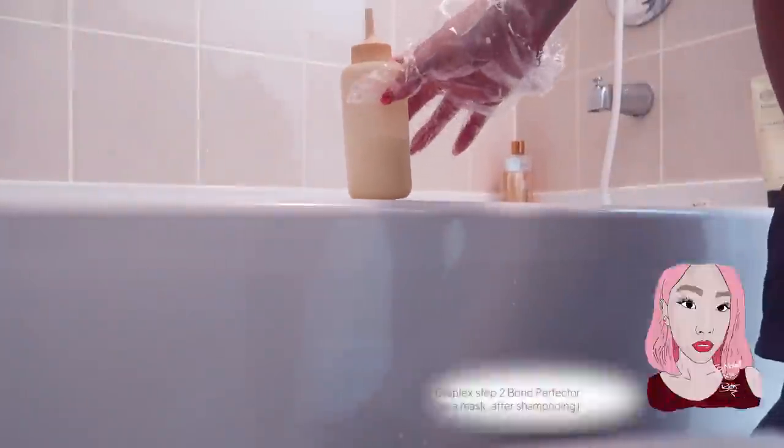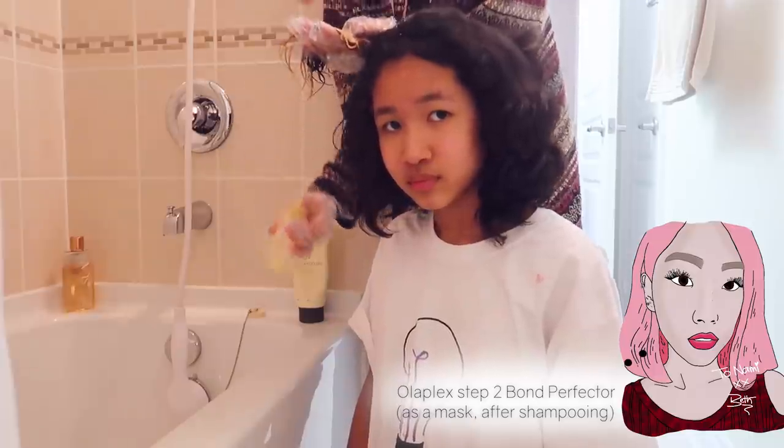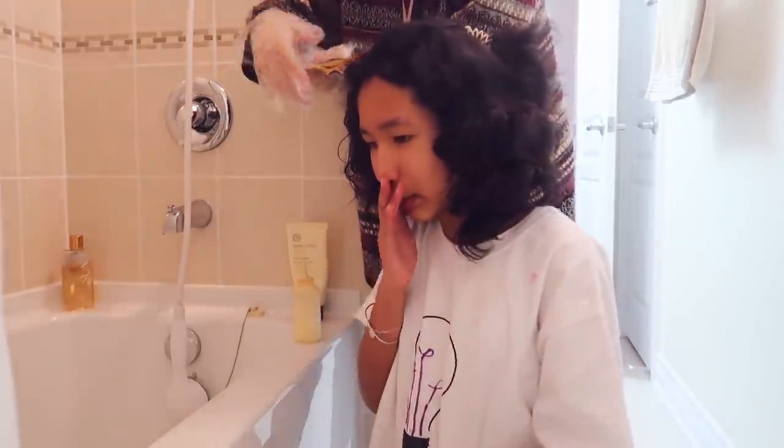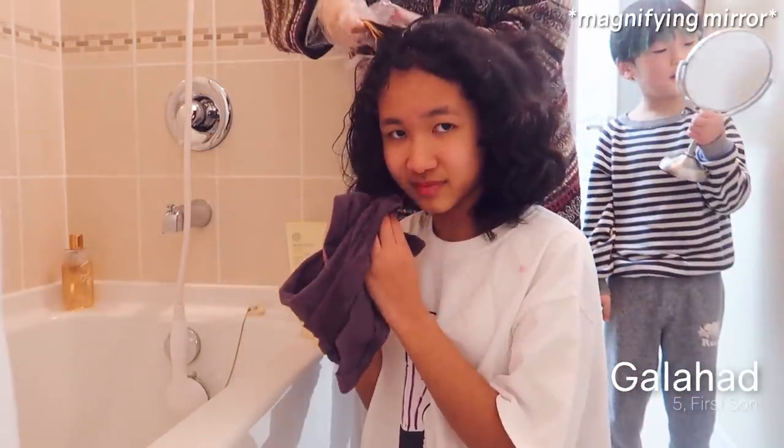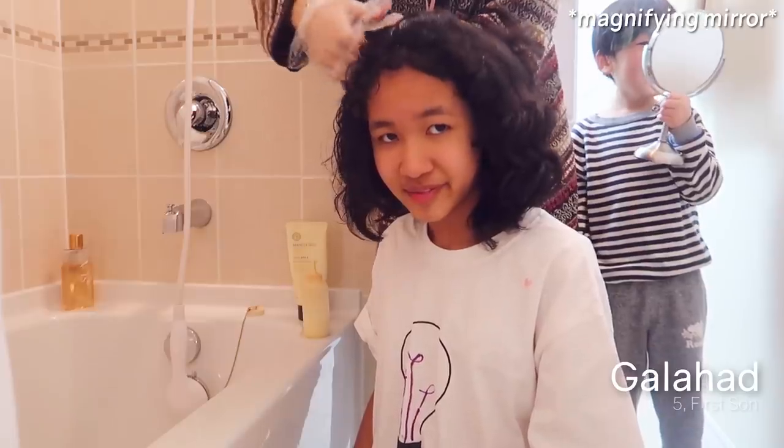I'm going to put in some Olaplex Number 2 after shampooing. This is to rebond some of the broken bonds in your hair because of the chemical, so it's going to make the hair stronger. We can leave this in the hair for between 5 to 30 minutes.